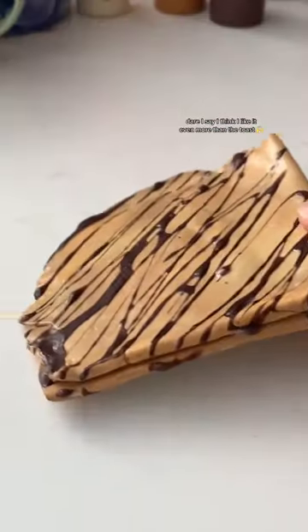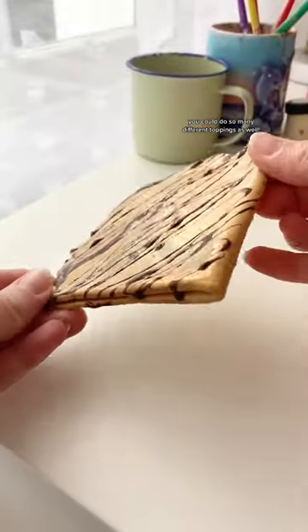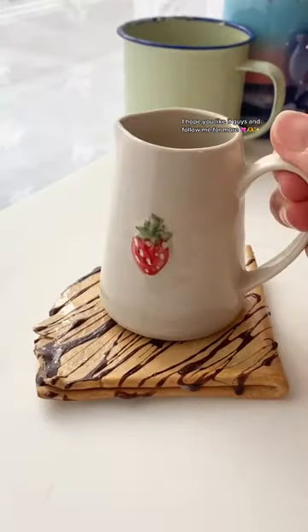I absolutely love it — dare I say, I think I like it even more than the toast coaster. You could do so many different toppings as well. I hope you like it, guys, and follow me for more.